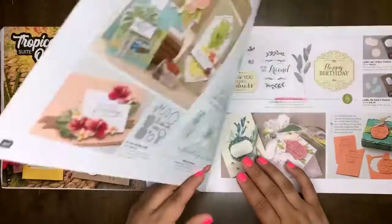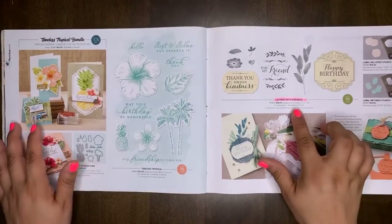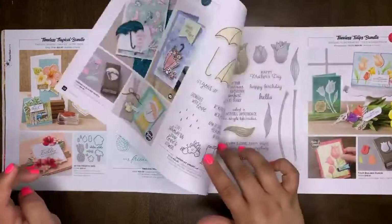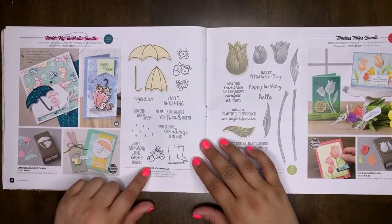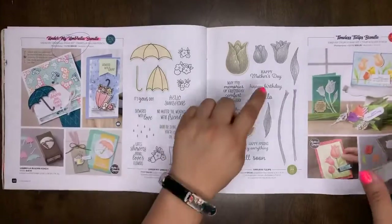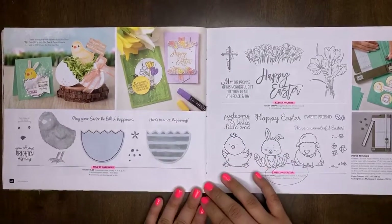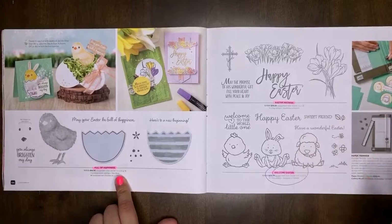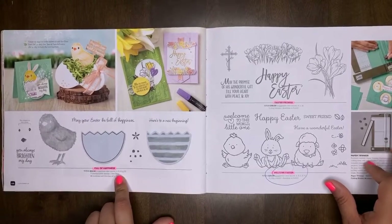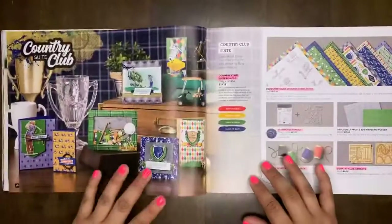I'm excited the Saddle Brown is carrying over — I like that one. Layered with Kindness will retire. Both coordinating punches will carry over. Timeless Tropical will carry over. Under My Umbrella will carry over, but the bundle will retire. Timeless Tulips — a great Mother's Day set. Full of Happiness will retire. Easter Promise and Welcome Easter will retire. Our paper trimmer is not retiring — this is the best paper trimmer ever, highly recommend it. Country Club bundle will retire.